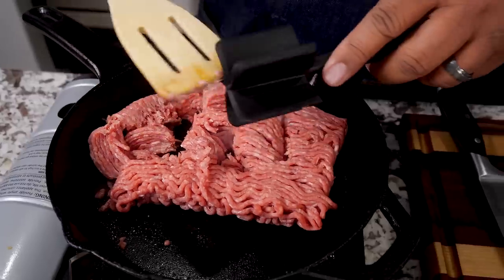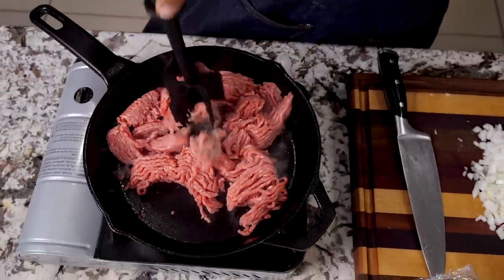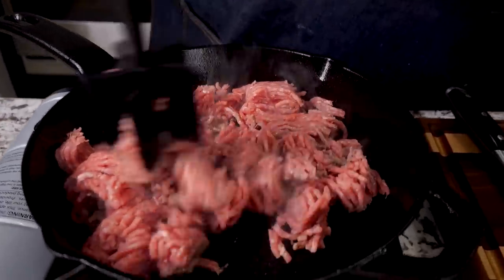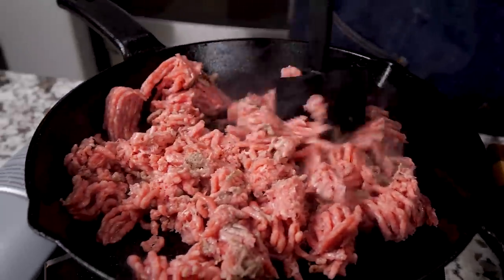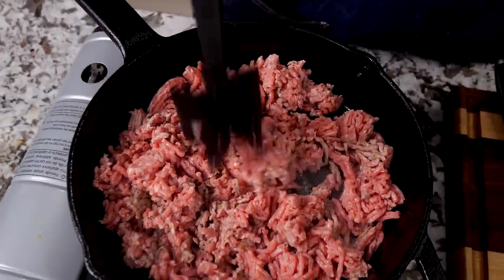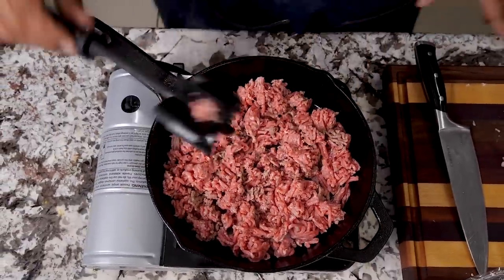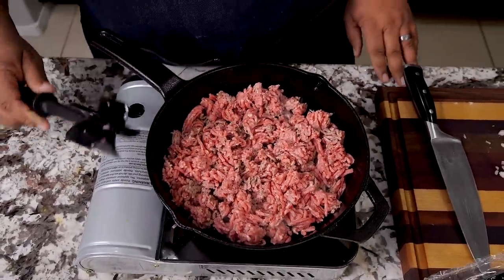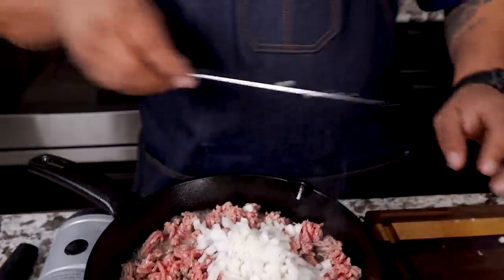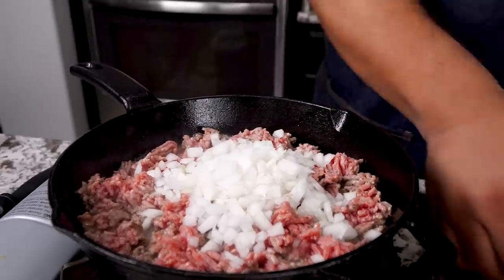Or you can get yourself one of these neoprene masters — these are great for nonstick and good for cast iron, and we just break it up like this. Make sure we got a lot of contact. Then we just gonna brown it a little bit more and then we're gonna add our onions. We're starting to brown, so I'm gonna go ahead and start adding my onion.